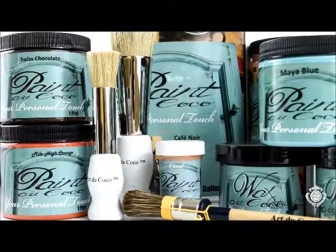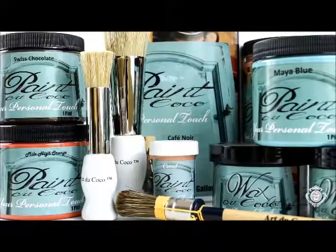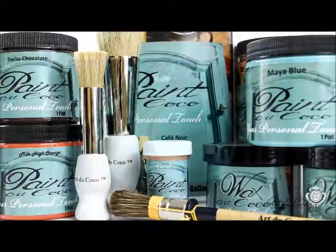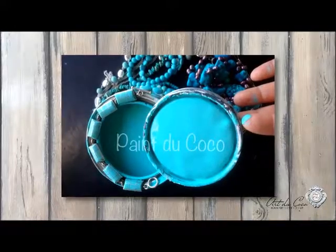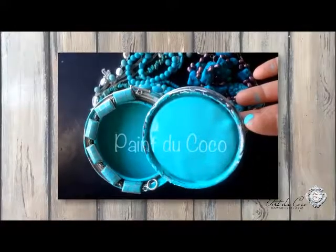Paint du Coca is my family recipe that we modernized for today's needs. From the moment you open the can, you will be surprised. My paint is made out of a lot of chalk, based on Rocky Mountain water, and we actually add scent in it. So when you open the can, it's a nice and pleasant feeling. It's really easy to apply, and the result is outstanding.